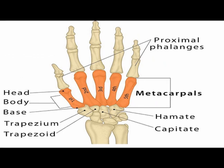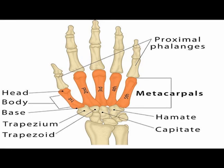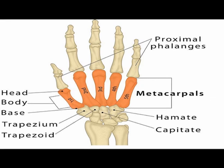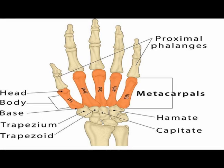The base of the second metacarpal bone articulates with the trapezium, trapezoid, and capitate bones. The base of the third metacarpal bone articulates with the capitate bone. The base of the fourth metacarpal articulates with the capitate and hamate bones, while the fifth metacarpal base articulates with the hamate bone.